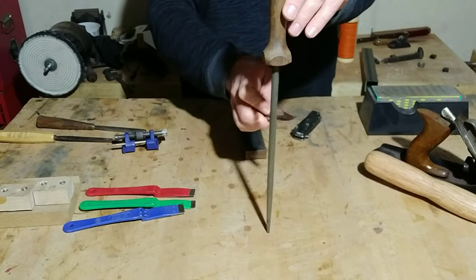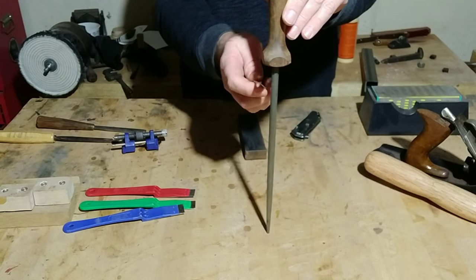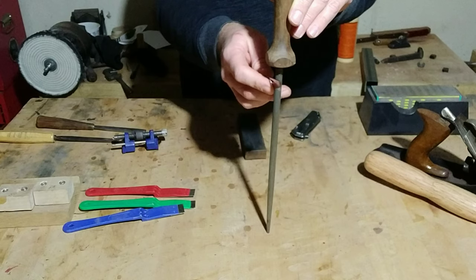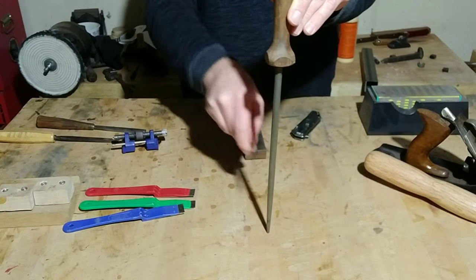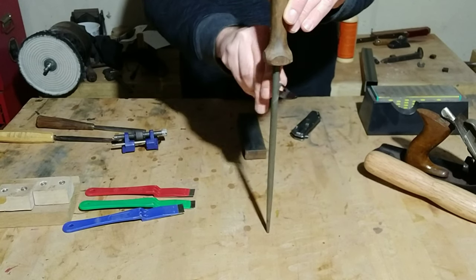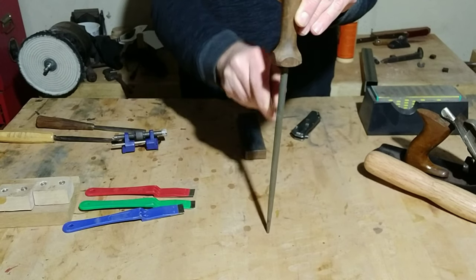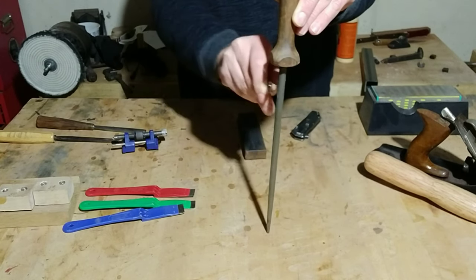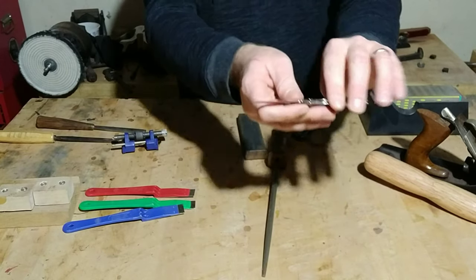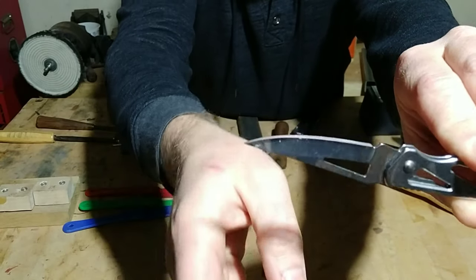You'll start on whichever side you want and basically get to your angle, then work through the decreasing sequence — five, four, three, two, one on each side. It's a very quick process and it makes for a pretty nice edge if the knife has already been sharpened.